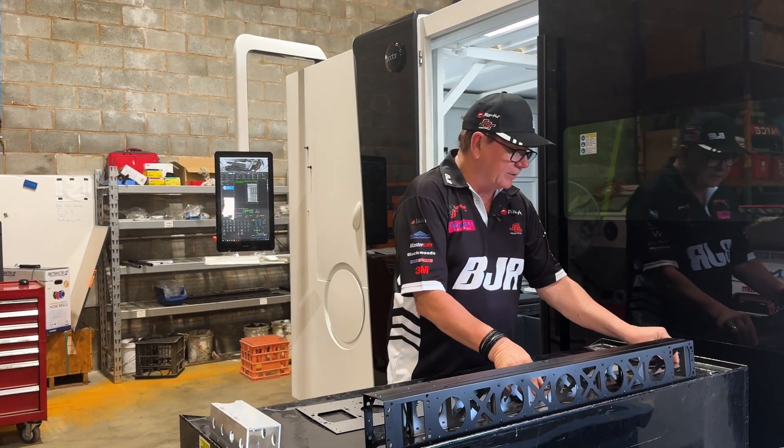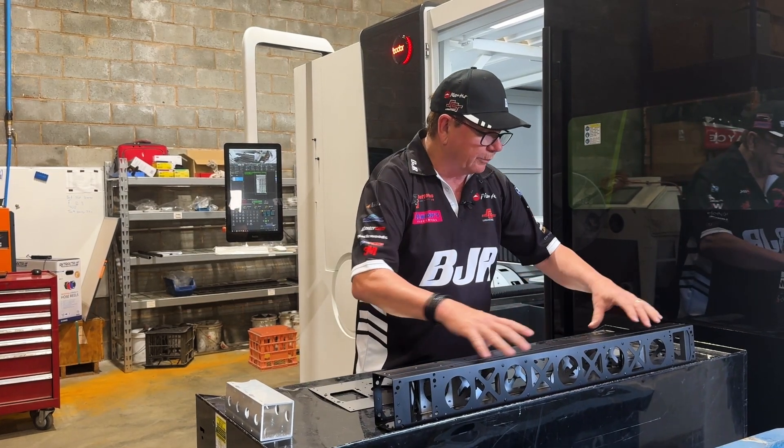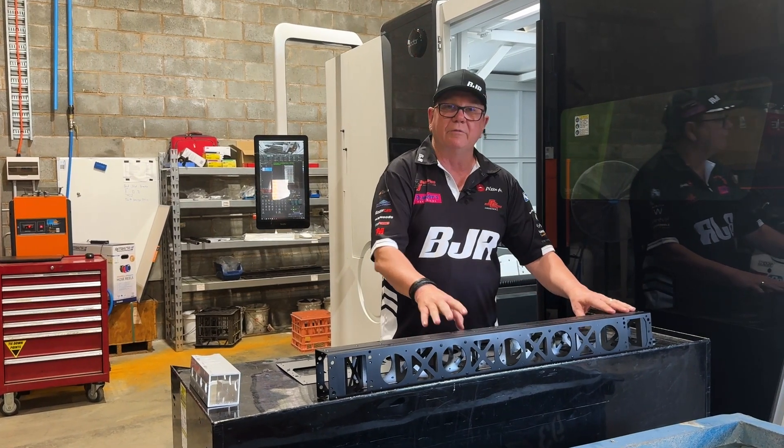They're flat, so the boys just need to take them down and bend them. They've got all the holes cut in them for the pop rivets, so they fold it, put it together, pop rivet it, and take it into the paint department and get a bit of chassis black on it. So we can bang these out really quickly.